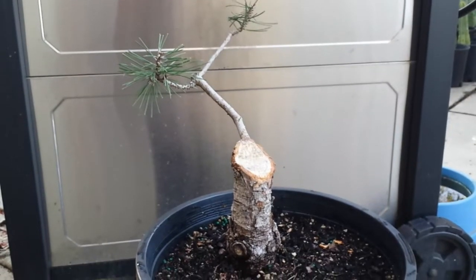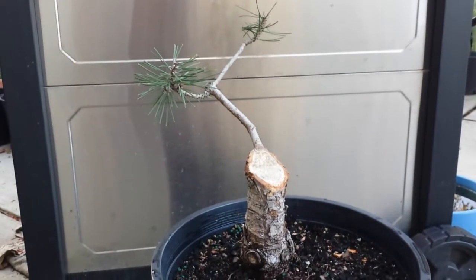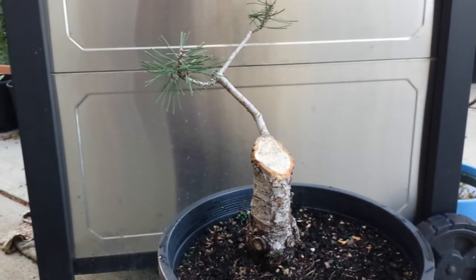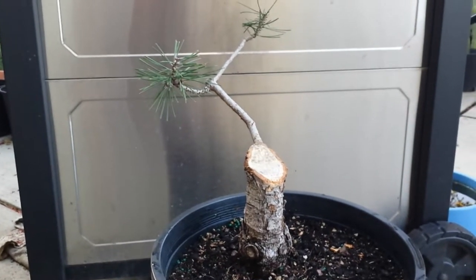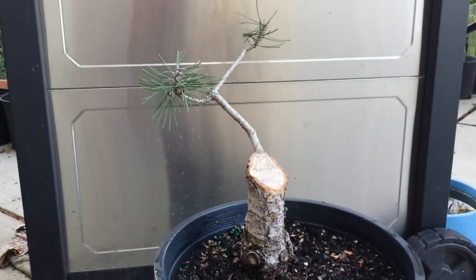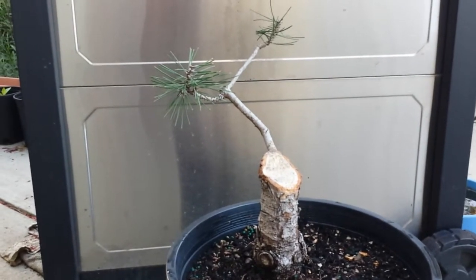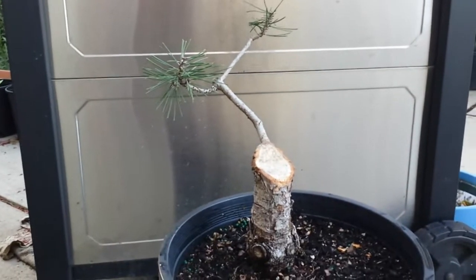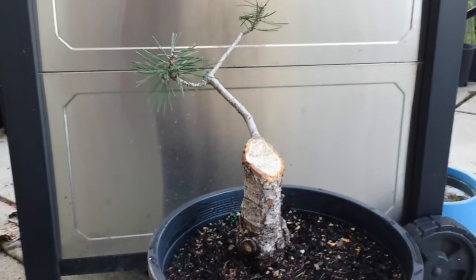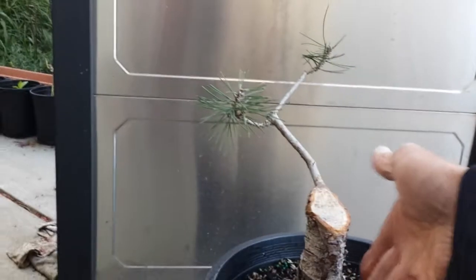Hey guys, it's Romy from Solid Gold Shows. I decided today to cut down my Austrian pine that I was training for a year and a half. I just didn't like it because it was way too tall and weird to me. It was maybe two feet tall, so I cut it down to more like a stump.